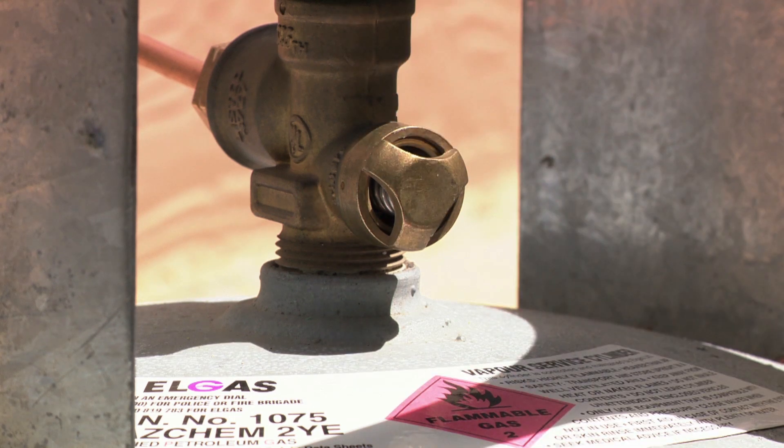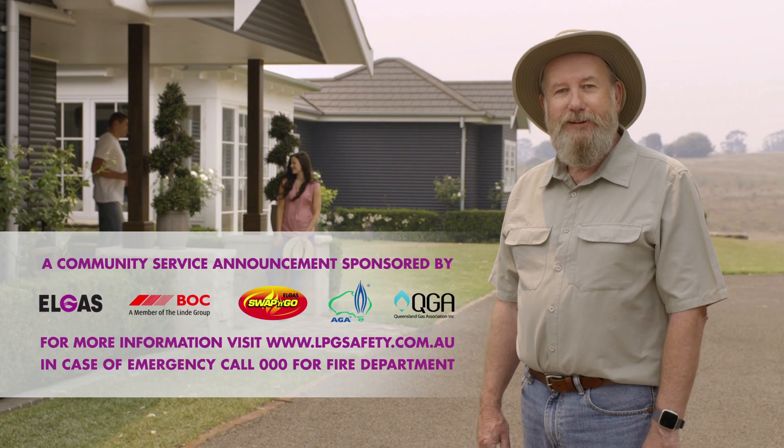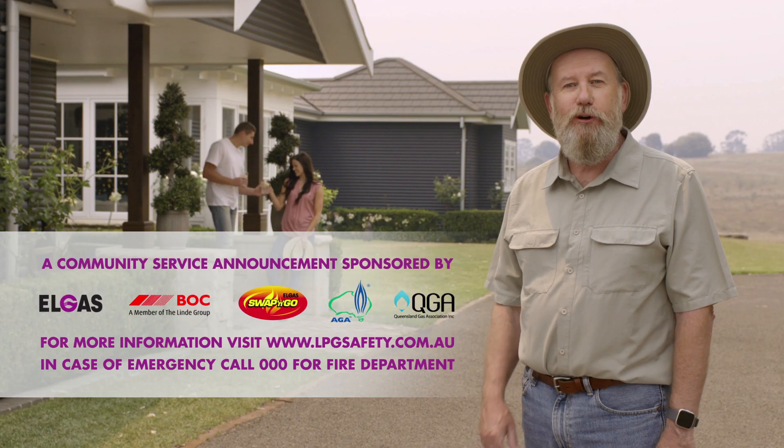Cylinders have pressure release valves. Leave them off and leave them upright. Aim valves safely away from any combustible materials. Follow these tips and have a safe and enjoyable summer.